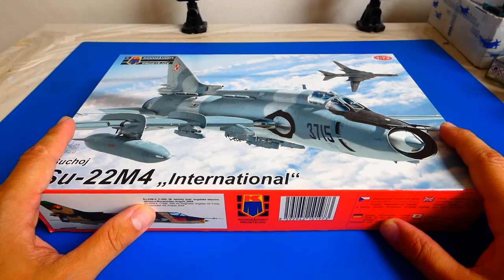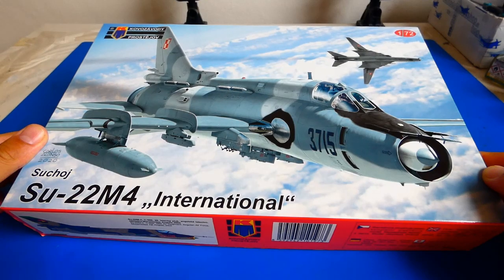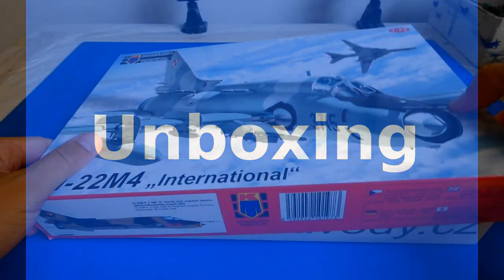Hi guys, welcome to my channel. Today's unboxing and quick review will be about the Wonderer 1/72 scale Sukhoi Su-22 M4 from Koos Audi Prostya. This model takes me back to my childhood because I already built a Su-22 when I was about 12 years old, so it's a very special moment for me.